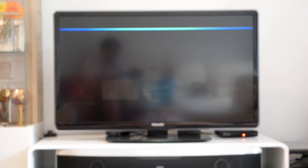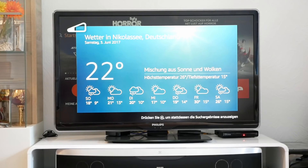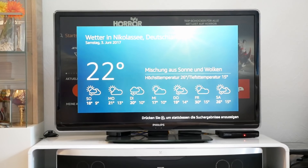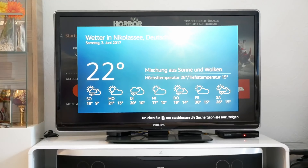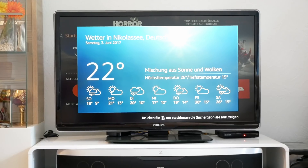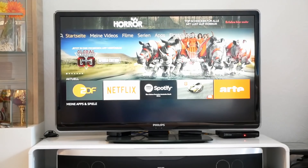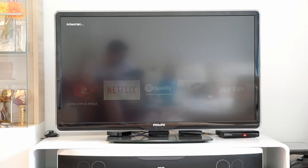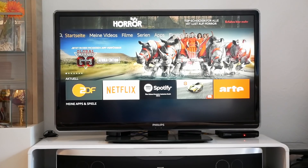In the format of a pack of chewing gum, the Amazon Stick fits in any pocket. It is designed like a USB stick, except that instead of a USB port, an HDMI plug adorns the head side. Once plugged into the back of your TV, the only thing missing is power. The stick gets this either via USB cable over a free USB port of the TV, or with the included power adapter. Due to its compact size, the TV stick does not have any other ports. Bluetooth for remote control and WLAN for streaming are hidden in the casing.